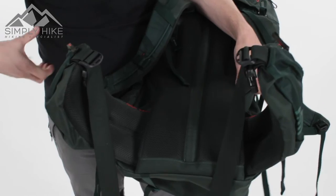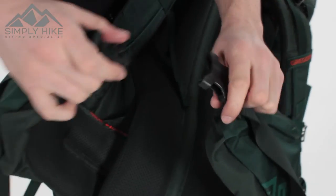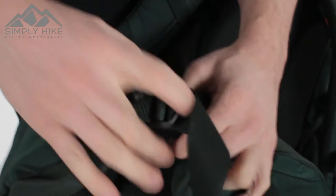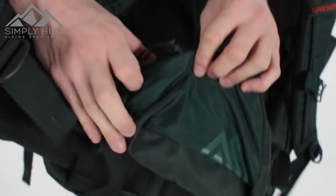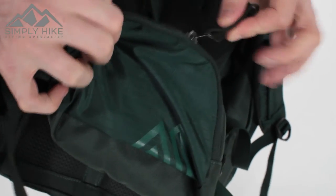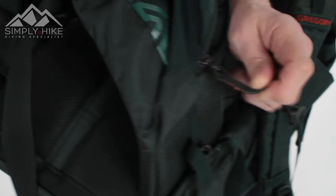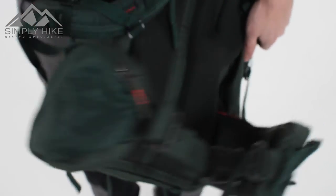The hip straps are pre-curved, so they're comfortable from the word go and really hug around the top part of your hips, keeping you safe, secure, and comfortable. The traditional Gregory clip system is really safe, secure, and easy to do up and undo. Side panels let you fully customize how the hip strap fits on your hip. You've also got traditional hip belt pockets covered in ripstop material — great for scrambling or climbing — with reinforced material on the zip for easy access and lots of space. There's an additional pocket on the other hip belt as well. And that's the Gregory Stout 75 — a great rucksack. For more information, head over to simplyhike.co.uk.